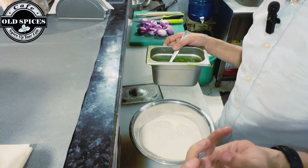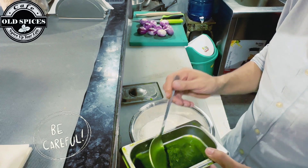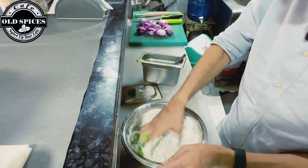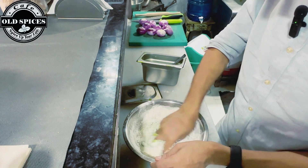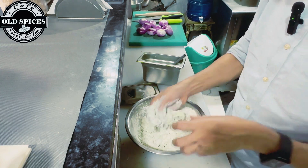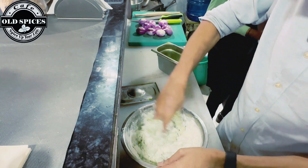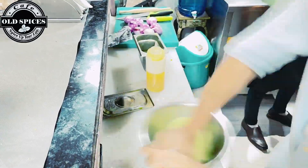We have to make sure the dough is the right consistency — not too wet, but also not too dry. The dough for momos needs to be firm so that when you are steaming it, it will not become too wet. That is why we need to make sure we knead it properly. You can see the color here — as we add the spinach puree, the color becomes more enhanced and good-looking. We will add it slowly until our desired consistency is achieved.